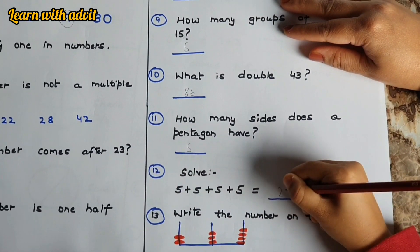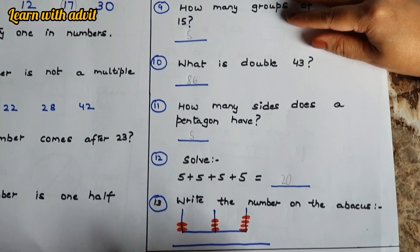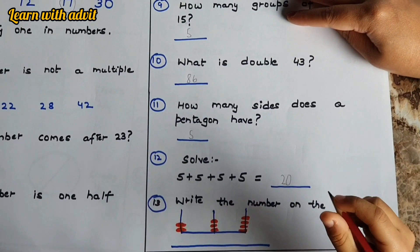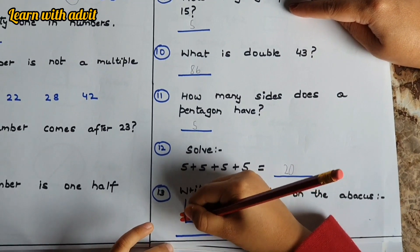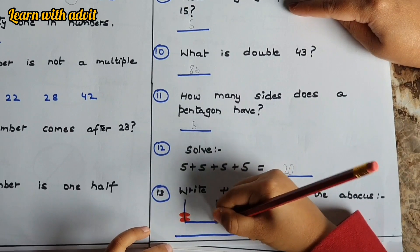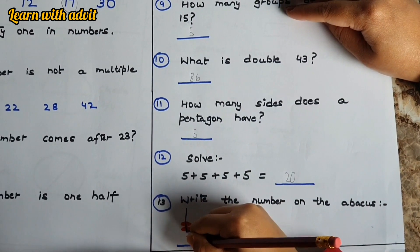How many sides does a pentagon have? Five. Good job! Solve five plus five plus five plus five plus five — that's twenty-five, because five times five is twenty-five. Write the number according to the abacus: two hundreds, three tens, and four ones — two hundred and thirty-four.